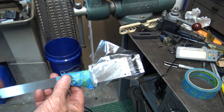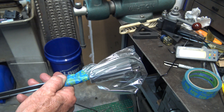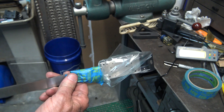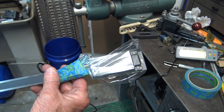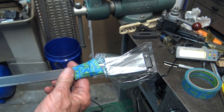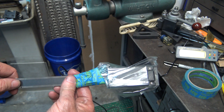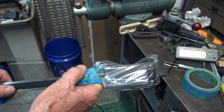The instructions say to wrap the reader in a plastic bag, tape it up real tight, and don't remove it from the scale because if you do it'll void the warranty. I almost pulled it off and thought I better look before I did. We'll just cut it right there and put the end back on and then clean everything up.